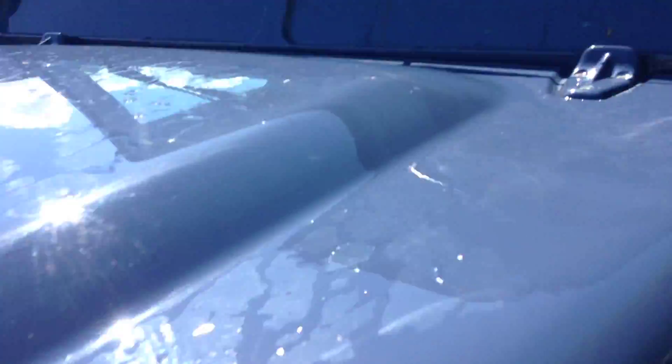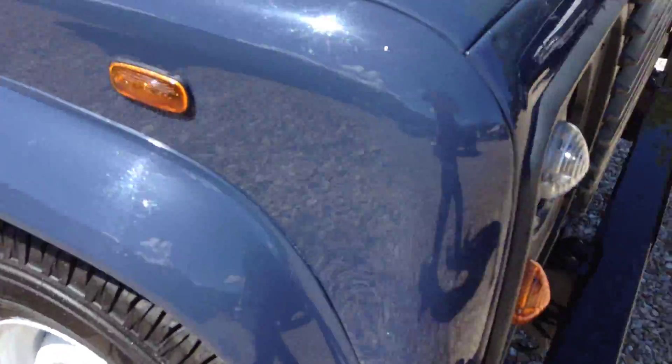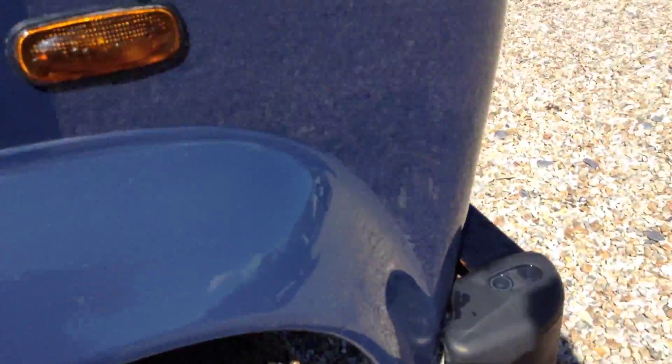Front nearside panel — again there are quite a few scratches here, hopefully you should be able to see. There is rust on the front offside panel, very dense there as you can see. A few more scratches here and there, one or two marks that could do with touching up as well.